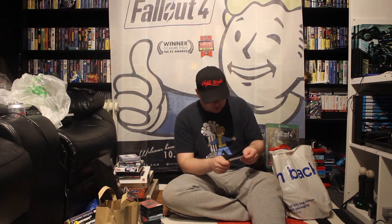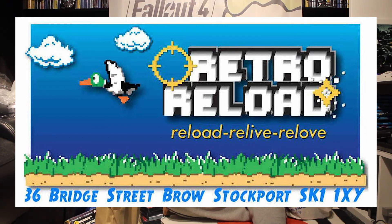Yeah, the guy I got it from is called Retro Reload. I don't have my glasses on so I can't read this out, but I'll put up a picture of his card so you can get in contact and see all the cool stuff he's got. Really nice guy — he does trade-ins, which is really cool. It's always nice to meet vendors that do trade-ins.